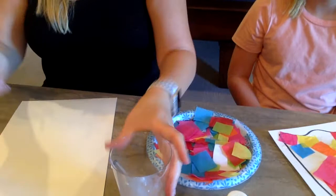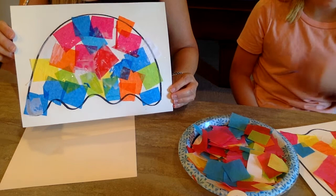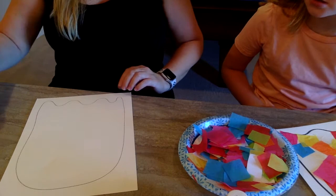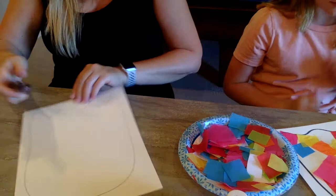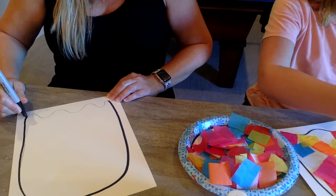So the first step is to draw out your jellyfish body. You can either do it wide or you can do a tall one. I'm gonna draw a tall one so you can see both. You just start like a half circle, and then it's really easy — half circle, wavy bottom. Just like that. Kinda like a ghost. So now I'll outline that with Sharpie. We're gonna use a thick Sharpie for outlining.